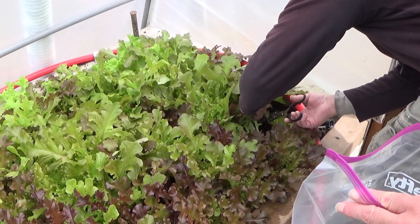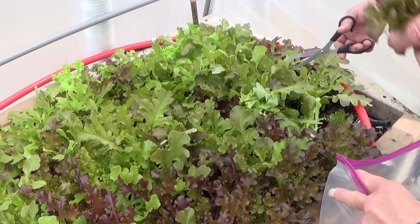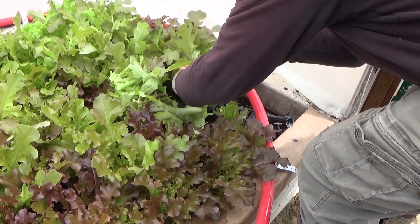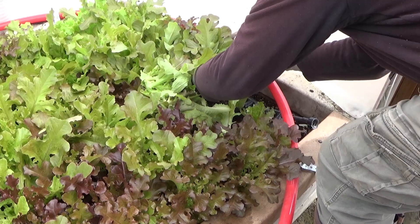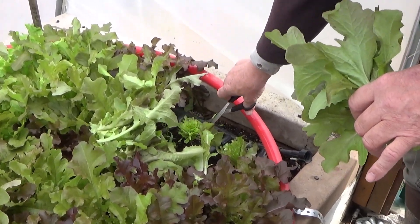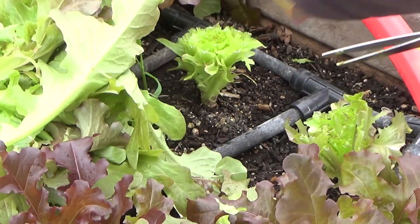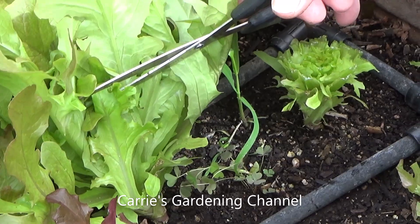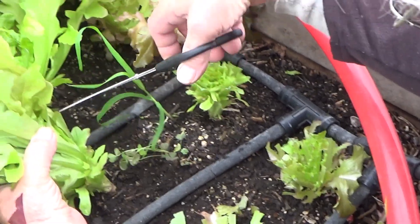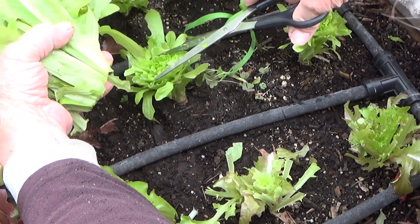We're cutting right above the heart. We're doing this a little differently this time — at first we were just cutting the outside leaves, and you can see how much it grew. Right now we're harvesting by cutting just above what they call the heart of the lettuce, and I'll show you a close-up of that. You can see down here how much is left. We're not just cutting the outside leaves anymore because of how big this lettuce is.